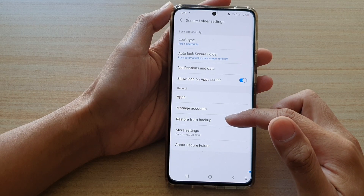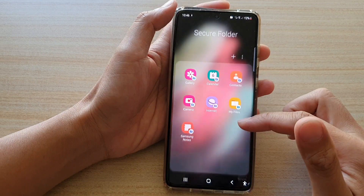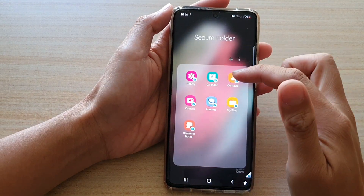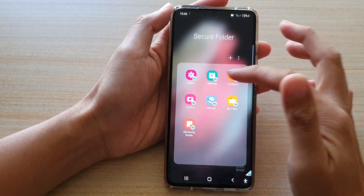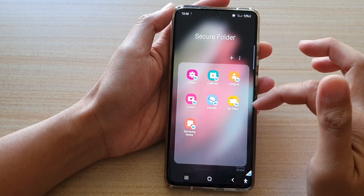You can also backup and restore your secure folder. It has some pre-installed apps such as Gallery, Calendar, Contacts, Camera, Internet, My Files, and Samsung Notes.